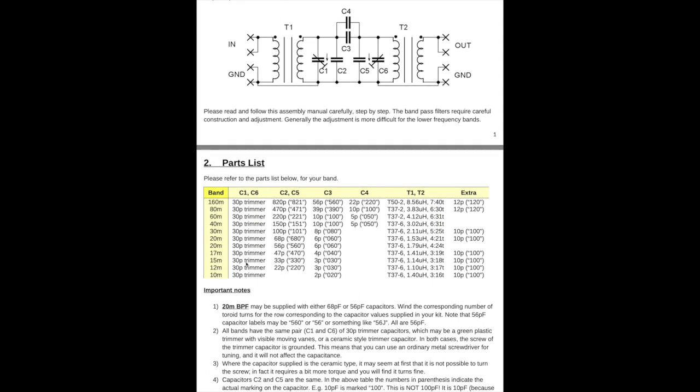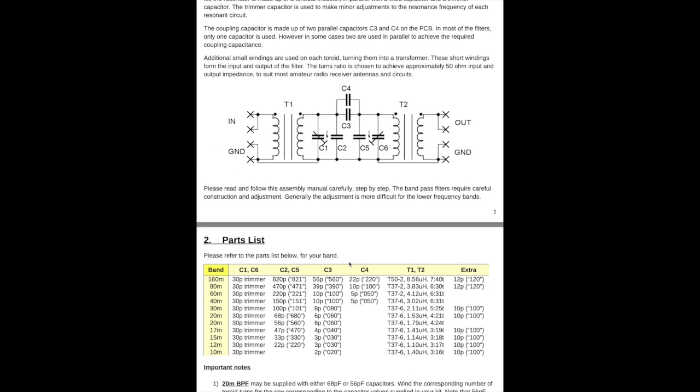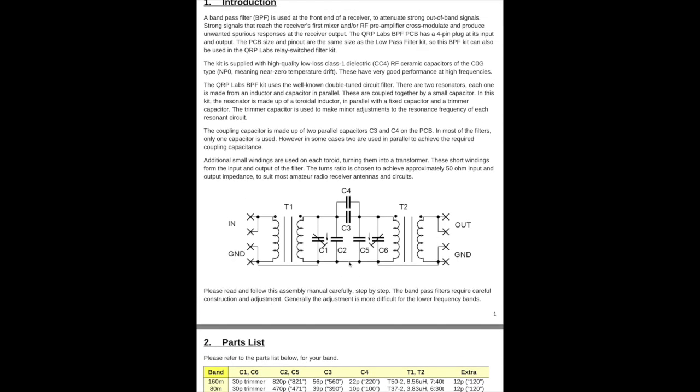Hans very kindly lays out all the parts you need. For 15 meters he suggests 30 picofarad trimmers, 33 picofarad in parallel, three picofarad as the coupling capacitor, and you wind your inductors on a T37-6 — he suggests three turns to 18. I put that into LT Spice and simulated it, so let's have a look at that now.